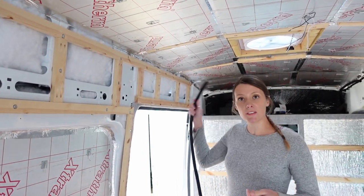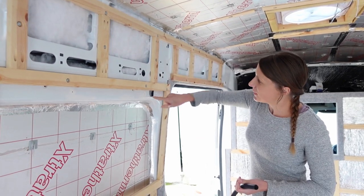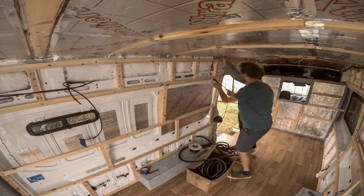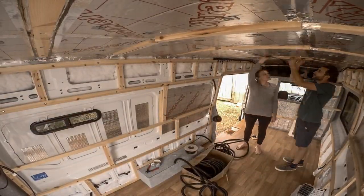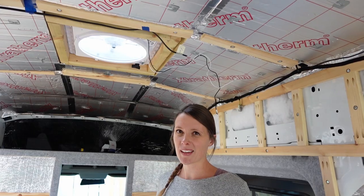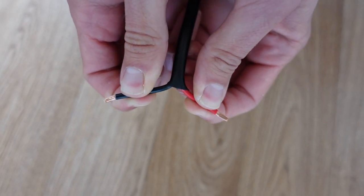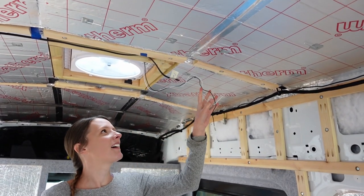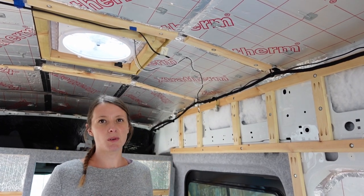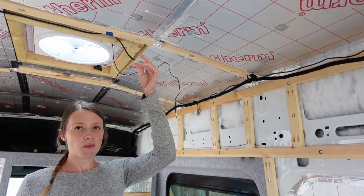We're going to do the conduit for the fan wiring now. We think the most direct route goes along here, down into this cavity, through this hole, and then down to our electrics hub — we've had to use the smaller conduit to fit through there. For the fan we're using 3mm duplex cable, which has the positive and negative wires bundled together and insulated together just for convenience. We're using that for a lot of our appliances like the fan, lights, and pumps. We bought it in a big spool — probably more cost effective — and it might be slightly over-specced for some things, but it makes it easier.